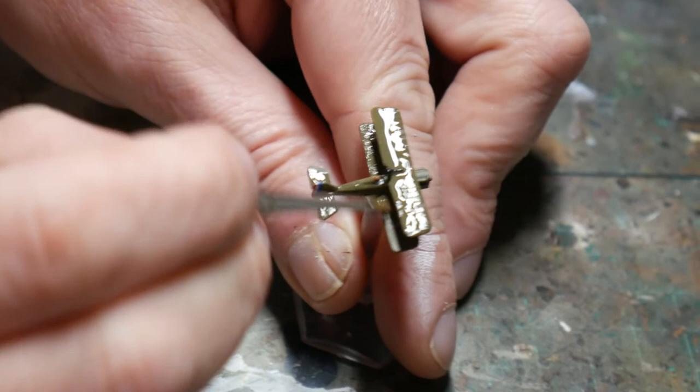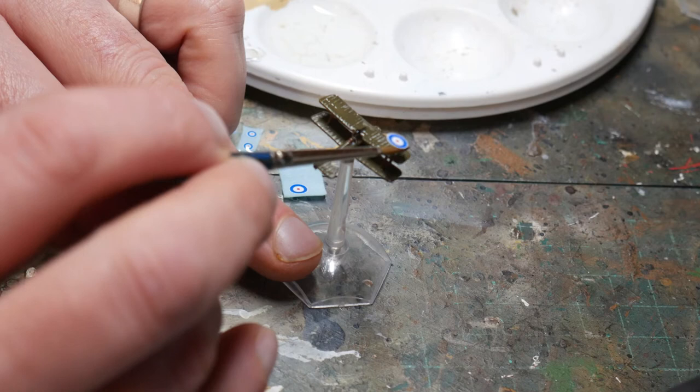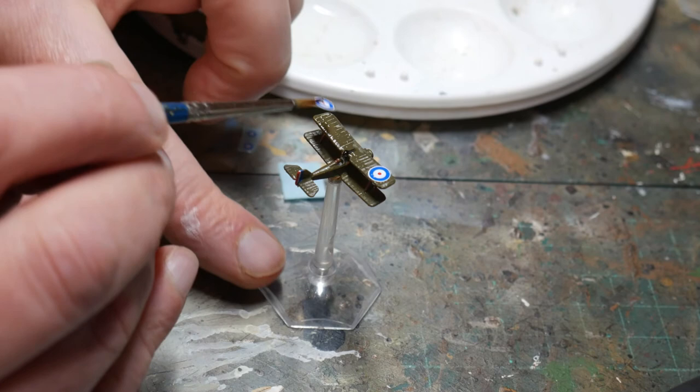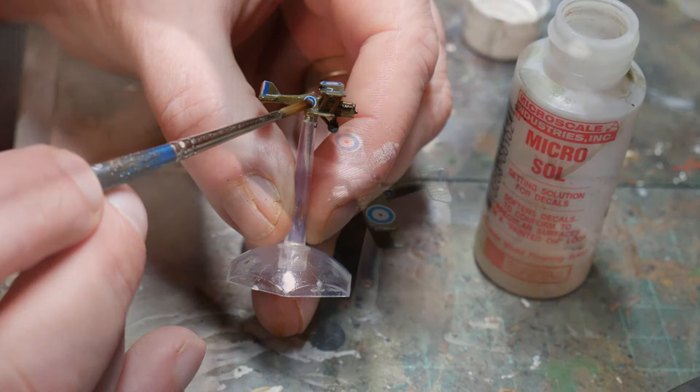And then we're onto the final stage of adding decals. I got these from I-94 who do a great range of First World War decals for 1/300 aircraft. It's simply a case of putting the decals in water for a few seconds and then using a small brush to position the decal where you require it. Finally I add a drop or two of Microsol — this softens the decal and also helps them conform to the aircraft's shape. When the decals have dried and are set in place, I then paint matte varnish over the model to seal in the decals and dull down the gloss varnish.